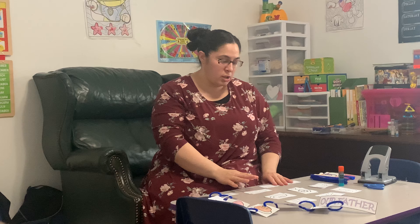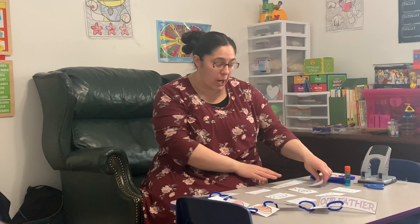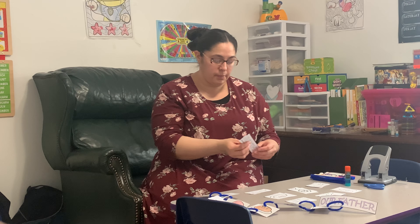The first thing we want to do is make sure we cut out all of our pieces for our prayer. Then once you have them colored, you're going to match up the prayer with the pictures — Our Father and Our Father — and you want to glue them back to back.